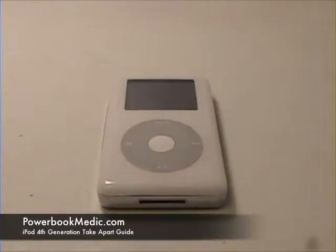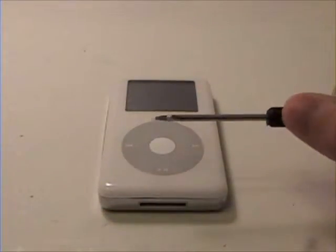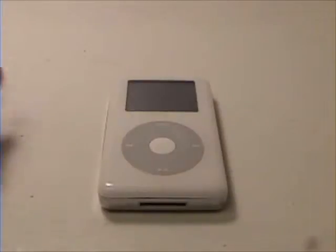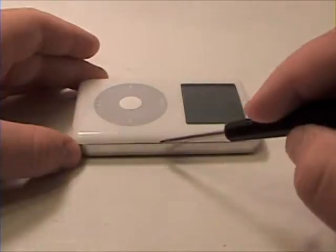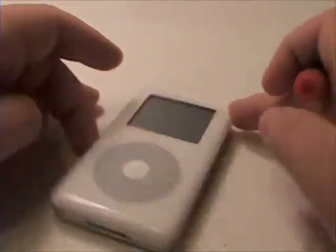Welcome to the 4th Generation iPod Take-Apart Guide. To begin, grab a flathead screwdriver or an iPod opening tool and gently pry along the edge of the top case and bottom pan, lifting the top section of the iPod out of the bottom pan.